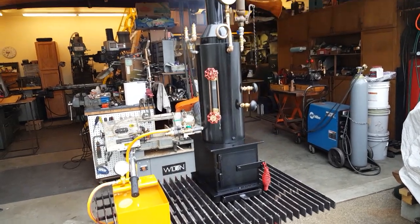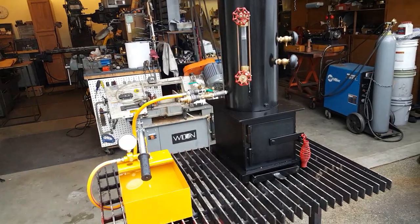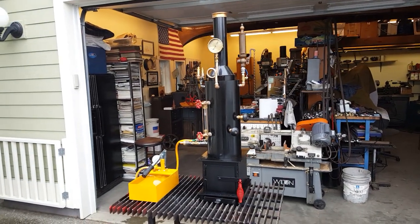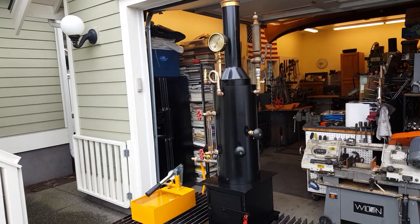Of course the whole unit comes with the pump. You can call me at 206-948-0770. I'll have it for sale on eBay and Discover Live Steam.